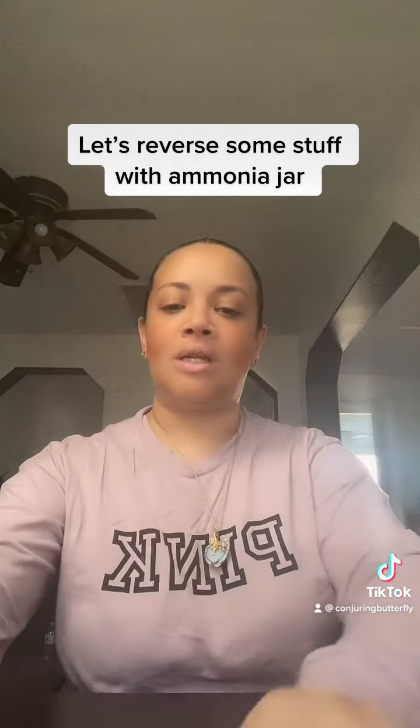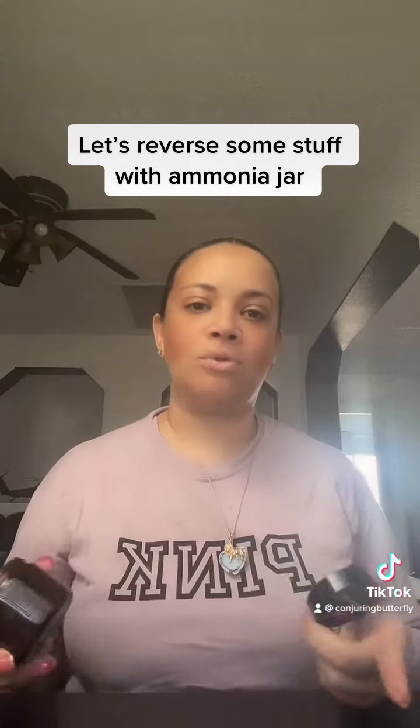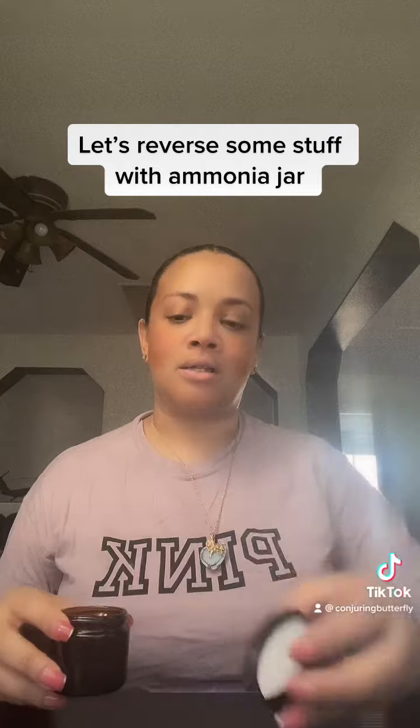Oh, what an ammonia jar. So what you need — you need a jar, any type of jar. It can be a baby food jar, mayonnaise jar, whatever kind of jar, as long as it has a lid.